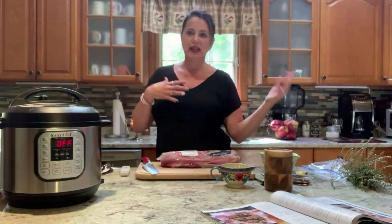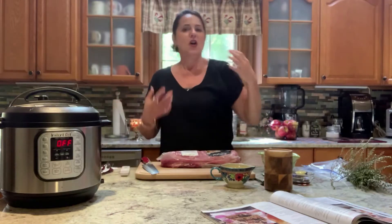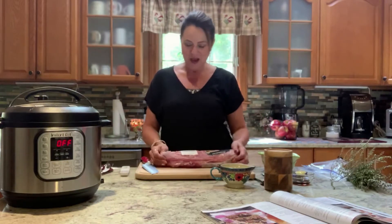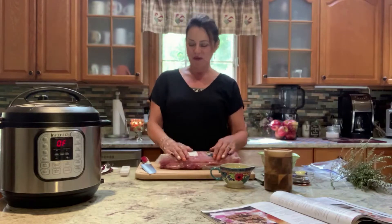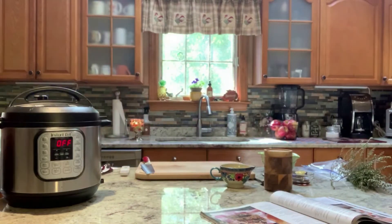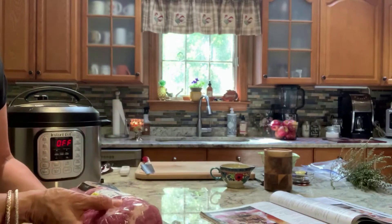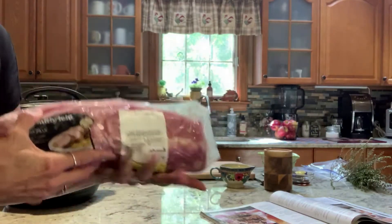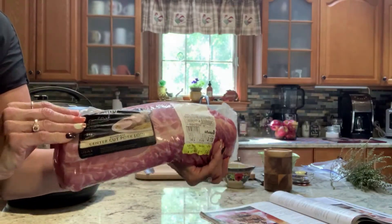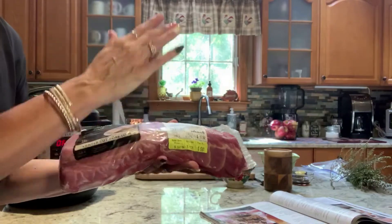Weekends I can do a little bit more than during the regular work week — if you work weekends, do this on your day off. I picked this up at my local Shaw's grocery store and it was on sale. Something that was about $18, I got it for six dollars, and it's almost a four-pound center cut pork loin. The recipe calls for two and a half pounds, so I'm going to cut it in half.